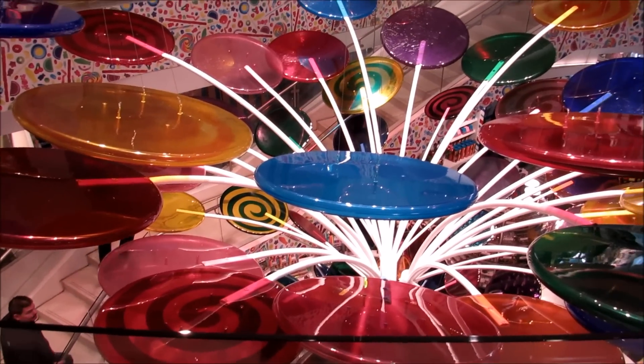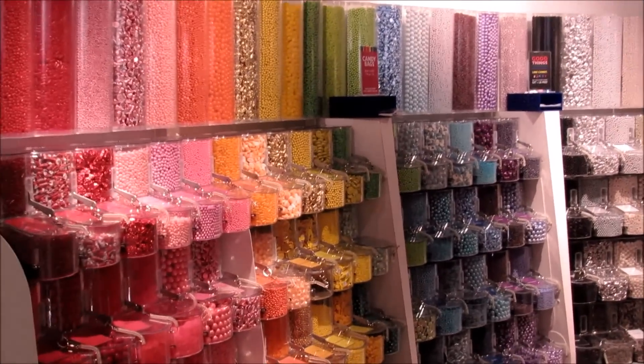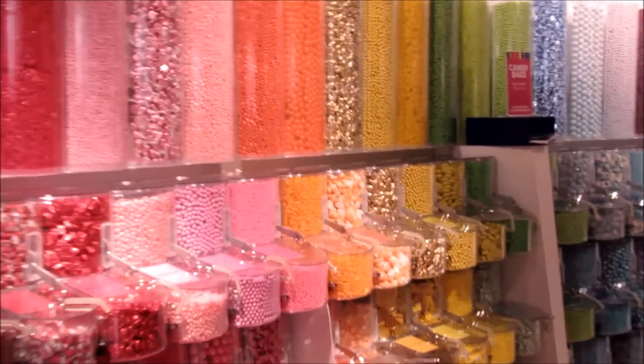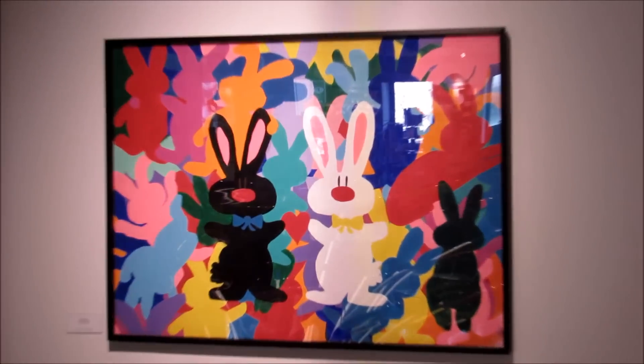We're in a candy store. You can see how the Canon picks up color indoors — you can see some saturation. It's not the most saturated shot you're going to get, but it's pretty good nonetheless.